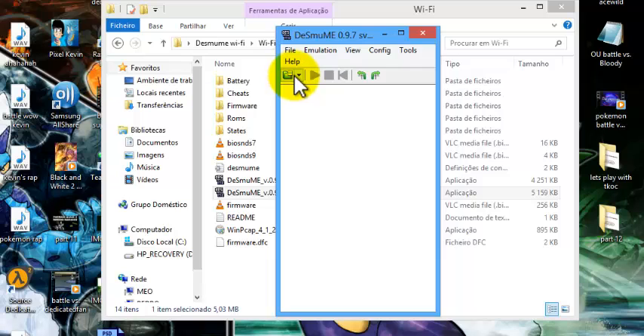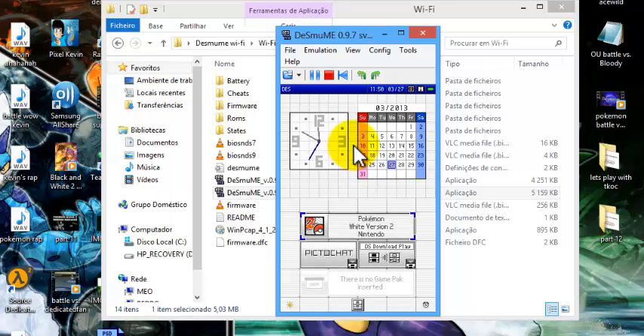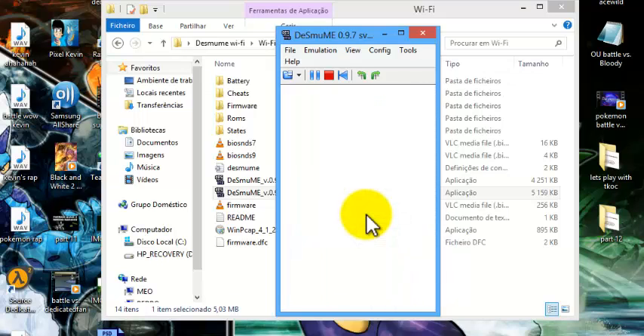Minimize the window, and now open Pokémon White 2 again. Wait for it to load. Select Pokémon White 2 Version. If you already have a save file, you can replace it in the battery folder.